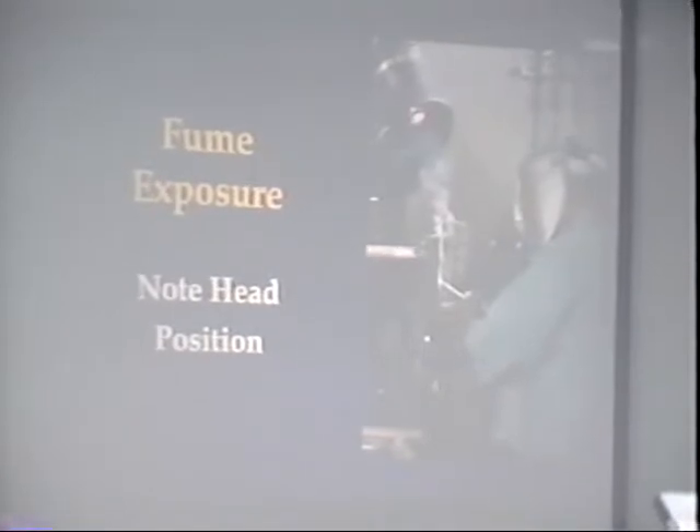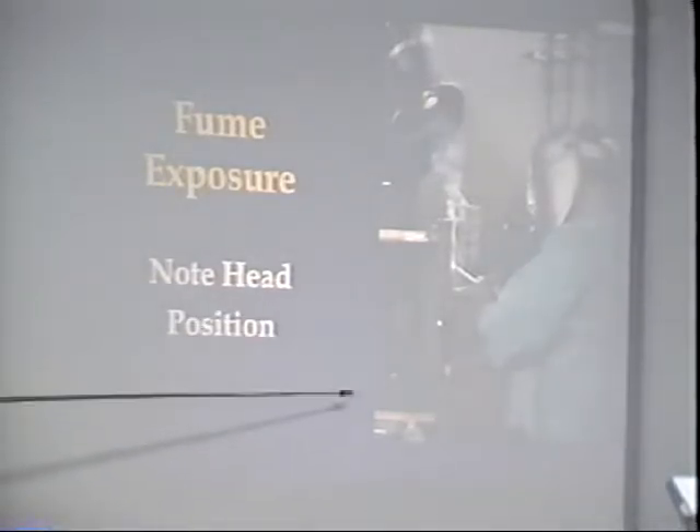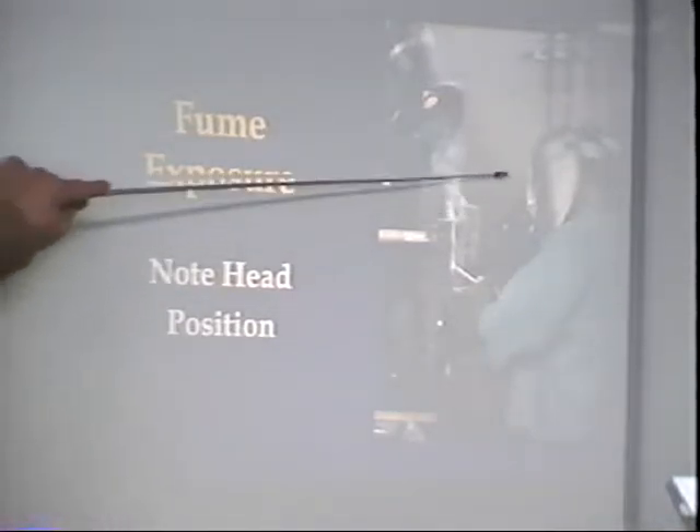Regarding fume exposure: special ventilation systems are required to remove smoke, fumes, and particulate matter from the breathing zone. Welding fumes should not be randomly discharged into the atmosphere and need to be filtered. The position of the head is the single most important factor in avoiding fume exposure. Keep your head back away from the fume plume. Flux core arc welding produces a huge amount of smoke and particulate matter. You can tell if you're too close by how quickly your clear lens darkens. Position your vents so they suck the air away.